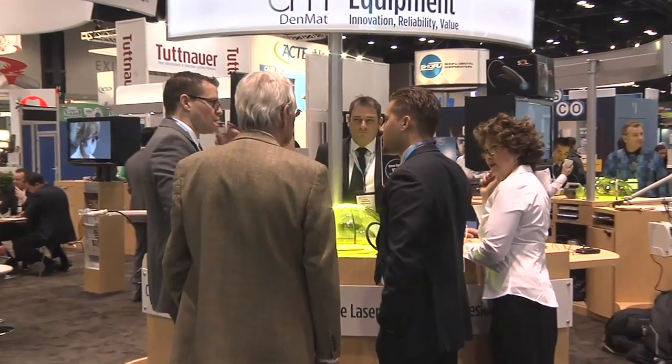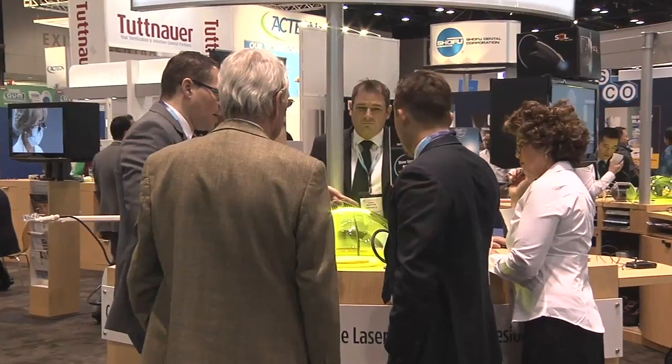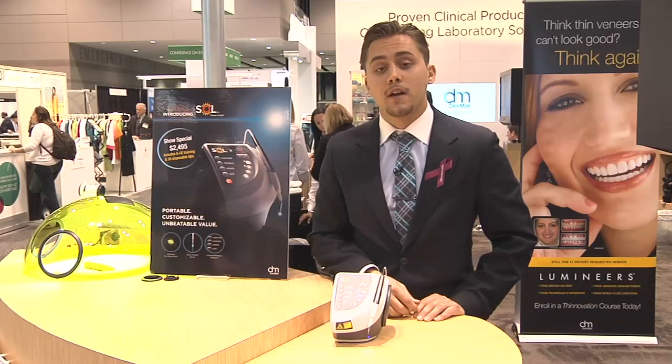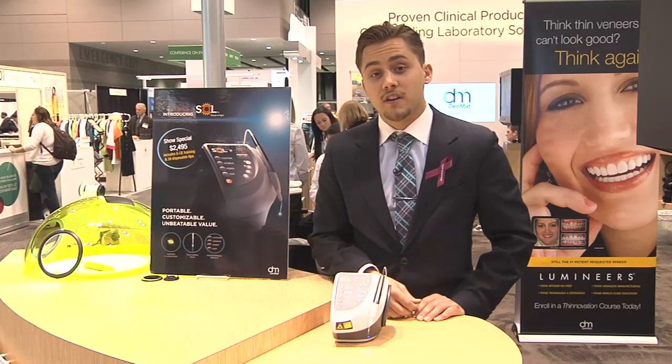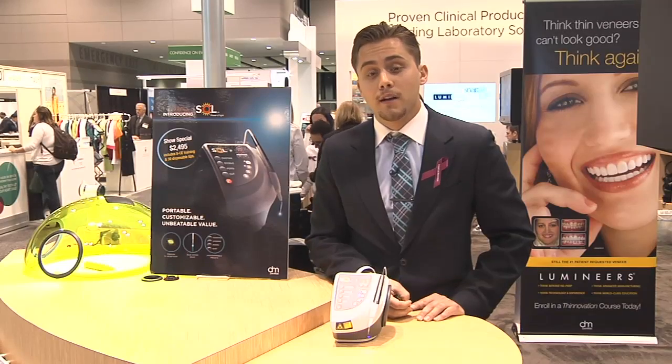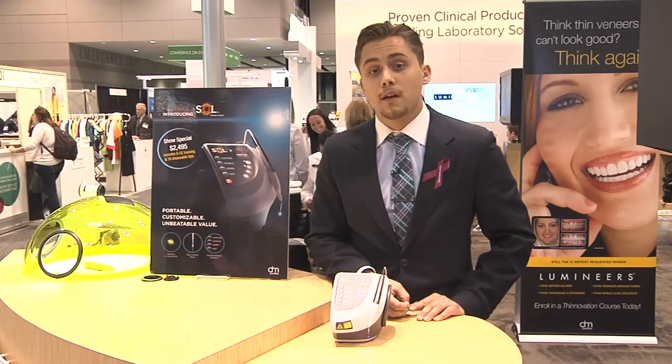When people come to the Denmat booth, they should ask about demonstrating the laser and understanding the true portability of it. We will show them how simple it is to integrate into their practice, how efficient it is at cutting tissue, and how this can all be done without needing to plug it into an outlet by simply working from the battery.